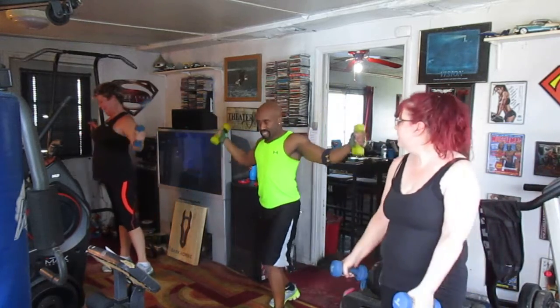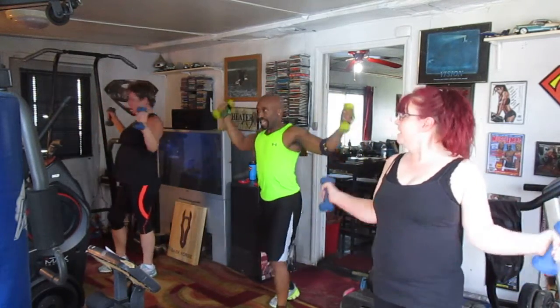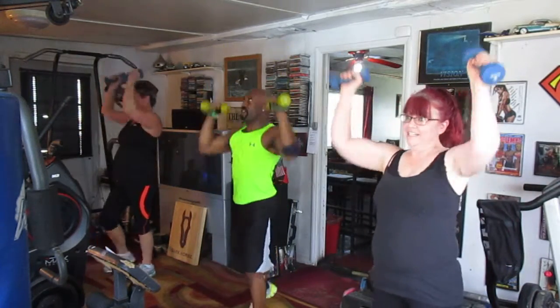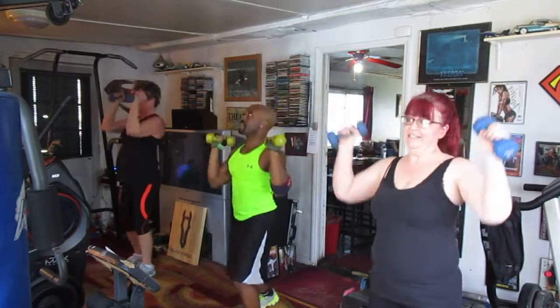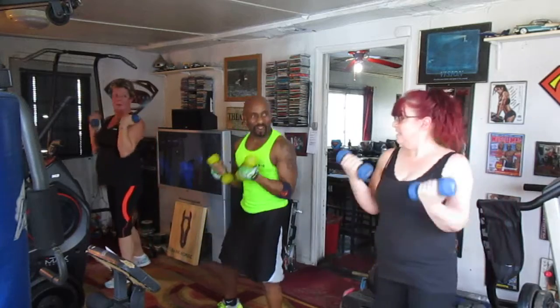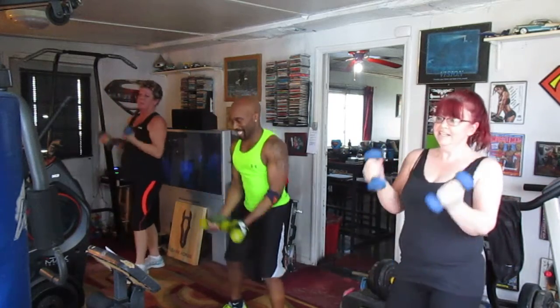8, 9, and 10 — up top, bump it up. 1, 2, 3, 4, 5, 6, 7, 8 — curling it out. 1, 2, 3, 4, 5, 6, 7, 8 — curling it out. 1, 2, 3, 4, 5, 6, 7.